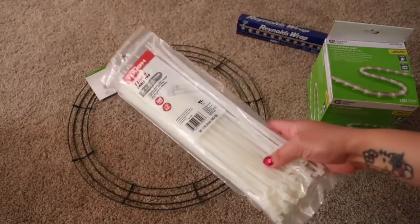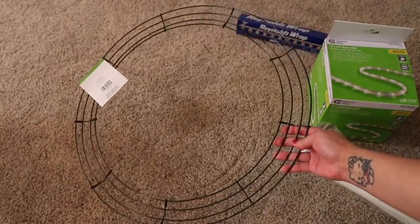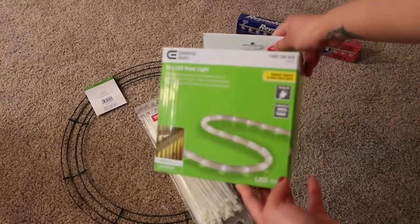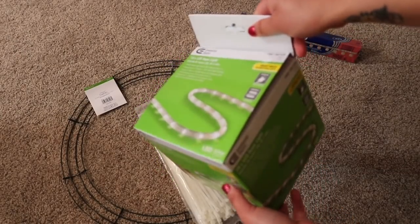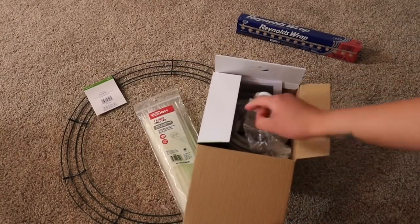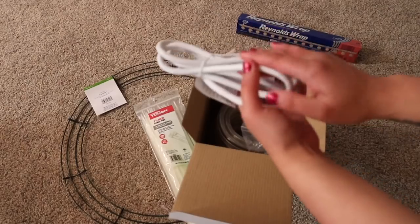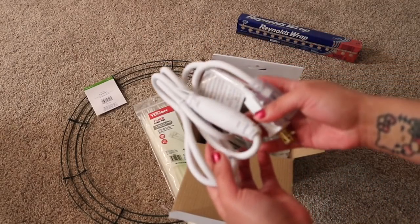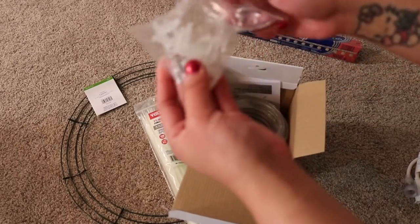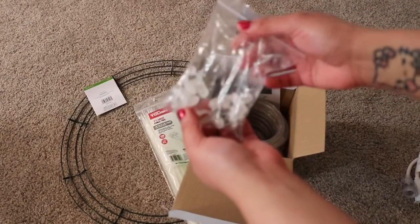Let me introduce you to the gang — everything you'll need for this DIY. Of course, the zip tie, and your base right here, which is called a wreath. Then your LED rope light — what's great about this kit is that it already has a cord included. Some people buy an extra extension cord to make it longer, but for me this is already enough. You'll also need a tripod. The brand I have is Targus from Target, but I'd suggest buying from Amazon because it's way cheaper and you'll get the same thing.